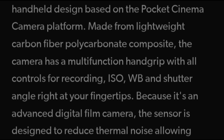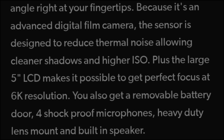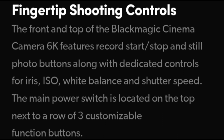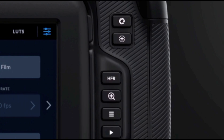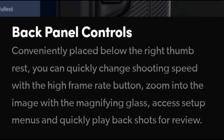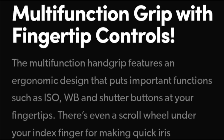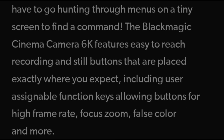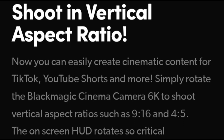BMCC 6K dynamic range. The BMCC 6K has a dual native ISO sensor, with ISO 400 and 3200 as the native ISOs. In Blackmagic RAW — which is the only codec now available, as ProRes HQ is gone — ISO can be set in post. These two ISOs represent a good balance between highlights and shadows. Looking at the waveform of the 6K open gate RAW 3:1 at ISO 400, color science Generation 5, a solid 12 stops above the noise floor can be identified, with a 13th and even a 14th stop visible. IMATEST calculates 11.6 stops at SNR of 2, and 12.9 stops at SNR equals 1 for ISO 400.